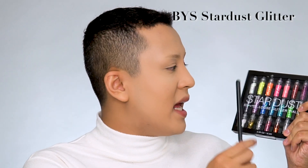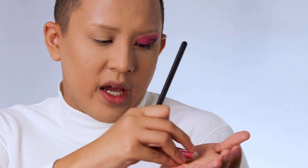Once I've done that, I'm gonna go ahead with the Stardust BYS loose glitter set and use the shade in pink. I'm just gonna take that loose glitter, put some on my hand, then take this packing brush and pack that as much as possible. I've put some lashes on and this is the completed eye look on one side — I'll do the other side and be right back.